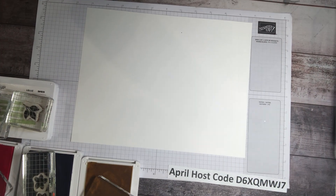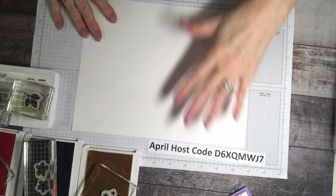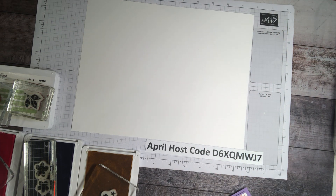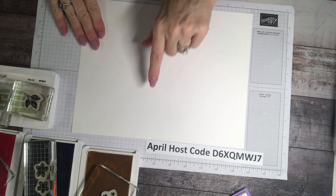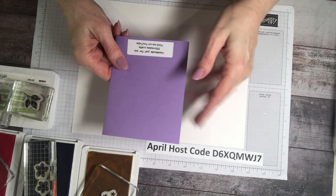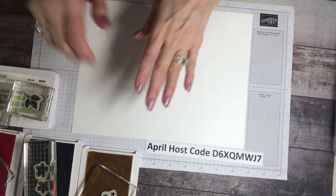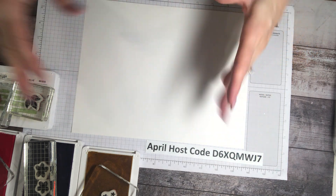Step one is to choose three to five colors of ink and one to two stamp sets, then grab a piece of cardstock — thinner cardstock. I'm going to use 8.5 by 11; you can use 12 by 12, or you could do a small one like the size of a greeting card. I like to start with this size because when you cut it in fourths, it's almost like a surprise what kind of design you're going to get.